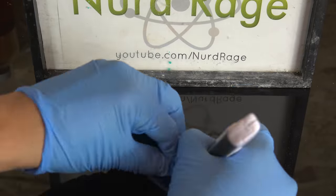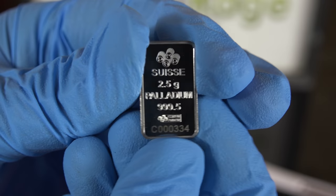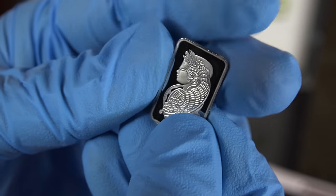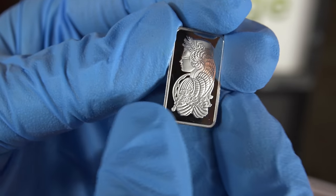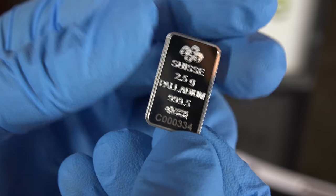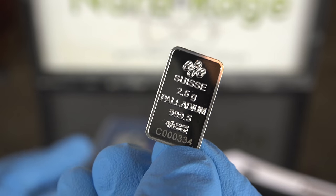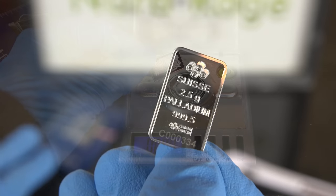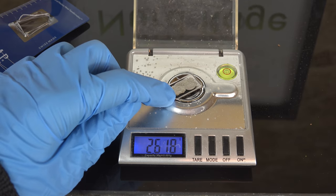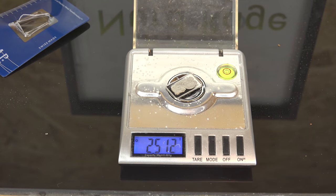Let me cut off the packaging. And there we go, one 2.5 gram bar of palladium metal. On the back side we have the Pamp Suisse Lady Fortuna design. Let's see what chemicals we can use against it. But first we should weigh it. This is a pretty small piece so it will be hard to judge how deeply it's getting damaged. If we know the mass beforehand we can see how much it changes and we can notice even small amounts of damage that are invisible to the naked eye. Looks like we have about 2,512 milligrams.